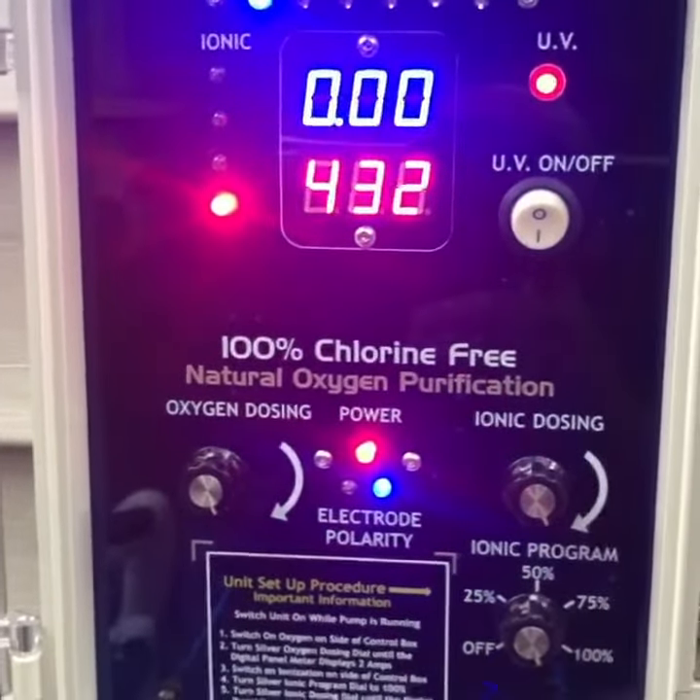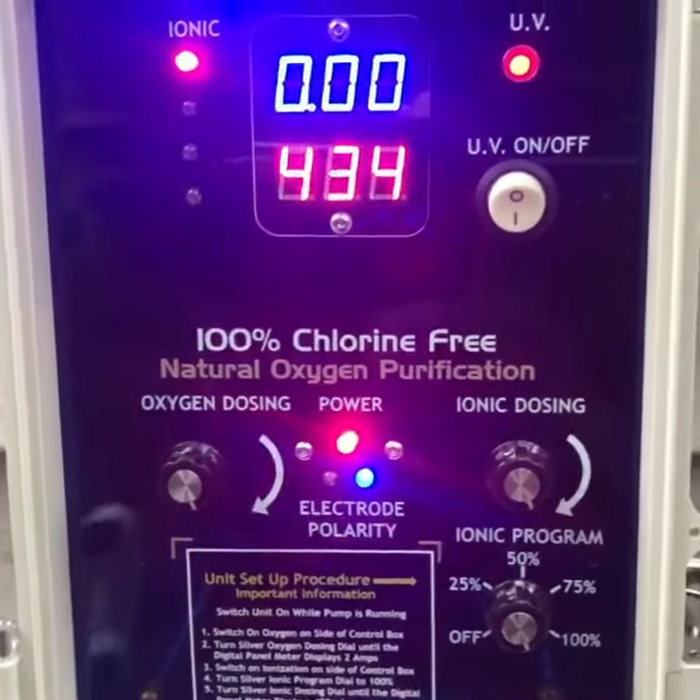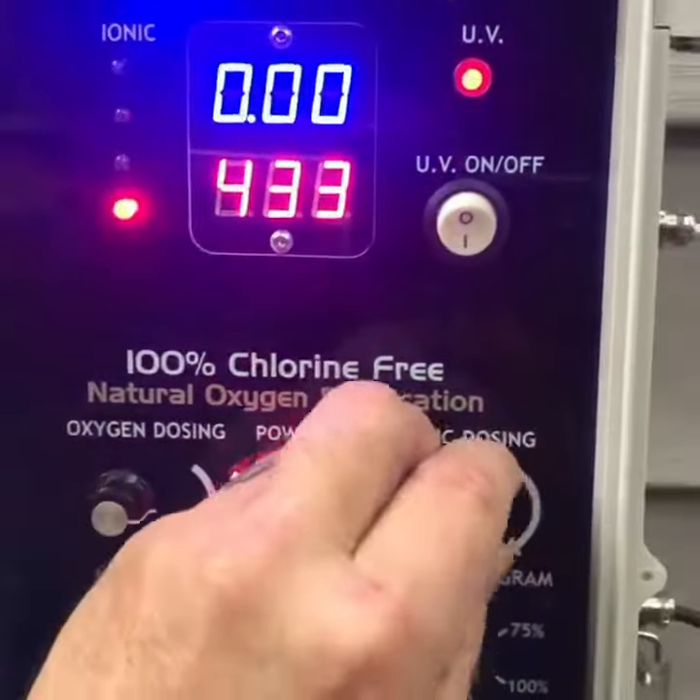I'm going to turn on the copper side. The number jumps up and the red light starts scrolling. All right, that's a good number. It's kind of high, but we're going to turn it down.